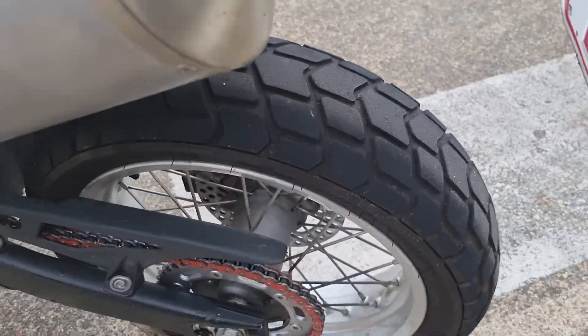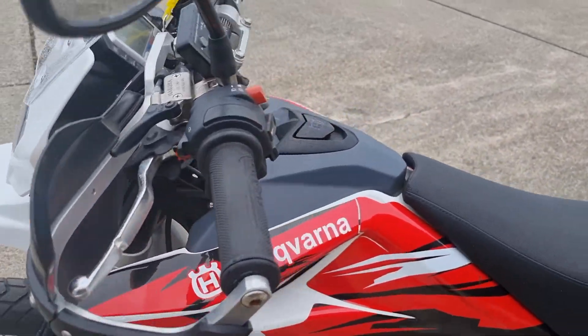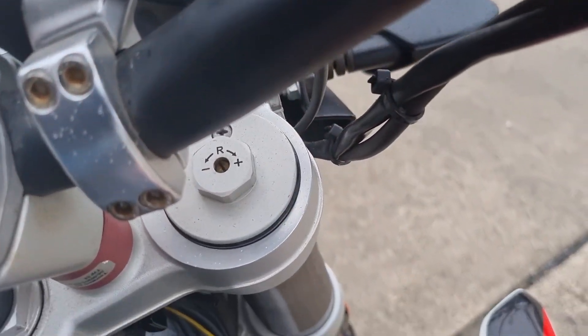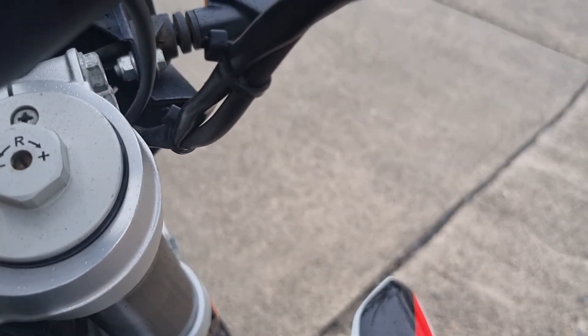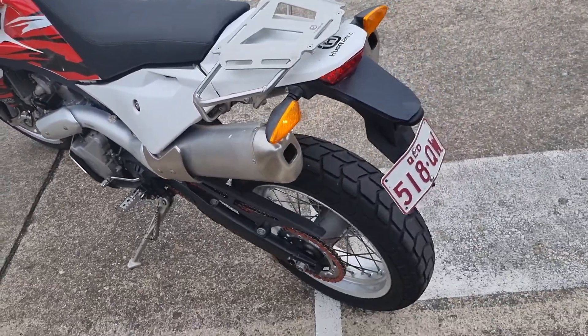Plenty of tread left on these tyres, front and rear. Same with the dirt tyres. Fire up — got to hold the clutch in.